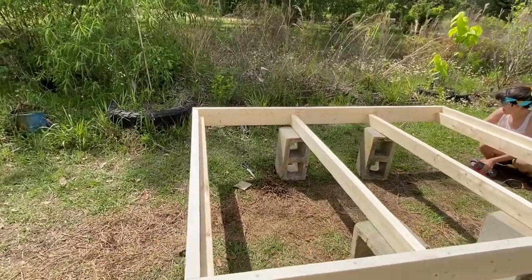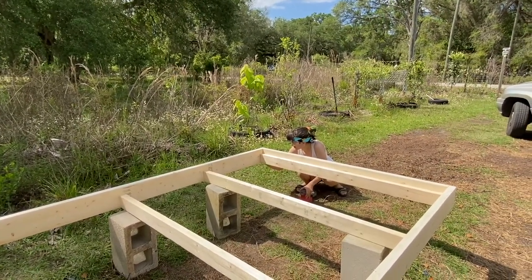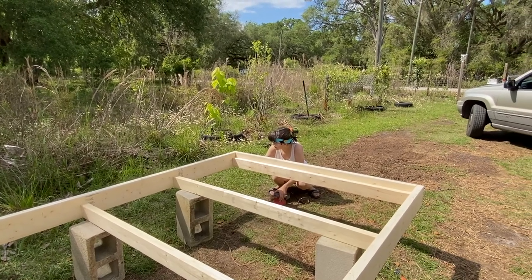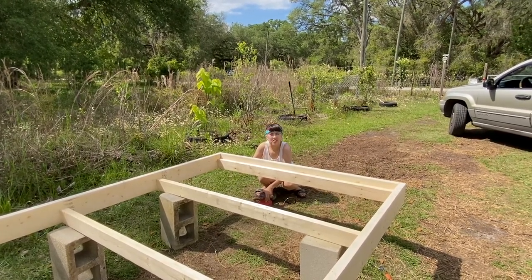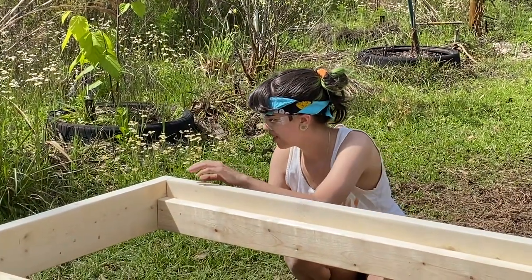She's really really good at woodworking — that's because of stage work. We had to make stages all the time so we learned how to use power tools, and she loves what she's doing.